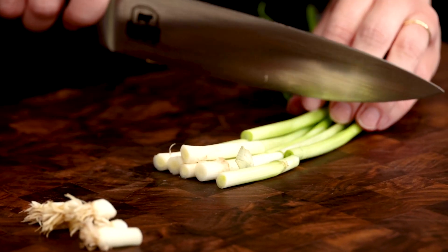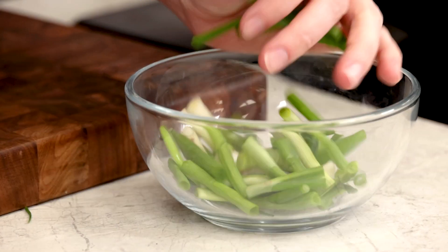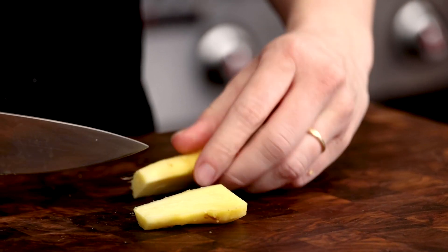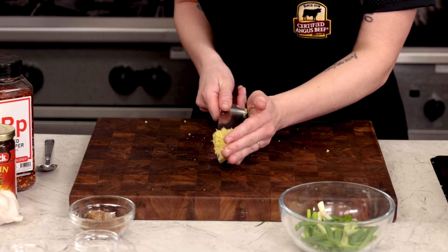Run your knife through some beautiful green onions, keeping the pieces on the larger side because we're going to fry these later. Fresh ginger is something that you must have for this recipe. I use a spoon to easily scrape away the outer layer, and then use my knife to break it down into a fine mince.